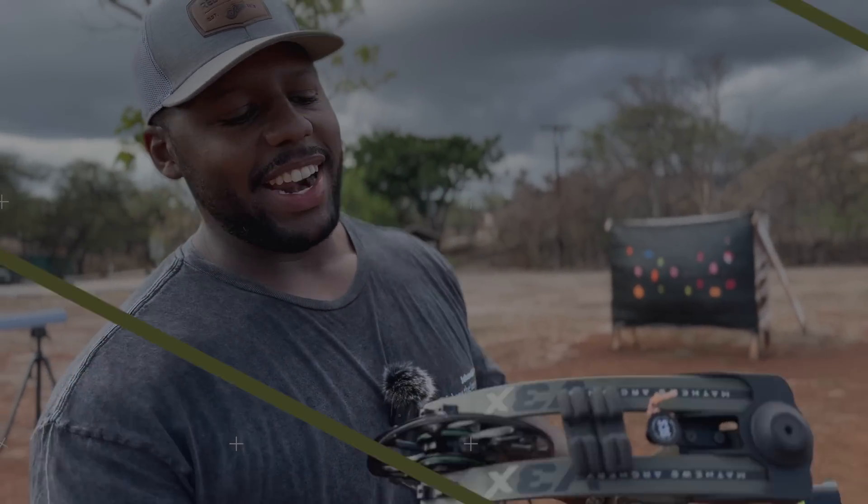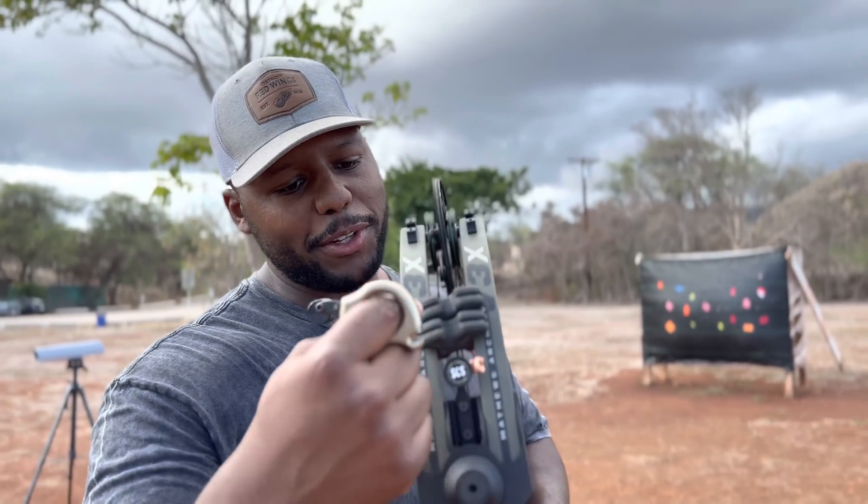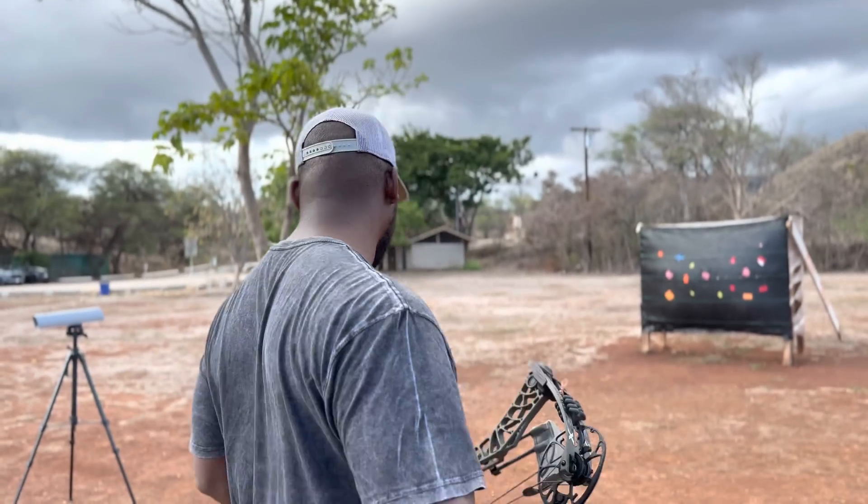It's nice and quiet integrated limb dampening technology. You heard it here folks — Matthews V3X Phase 4 from the Privilege Bow Hunter.